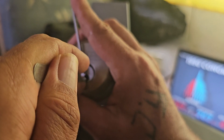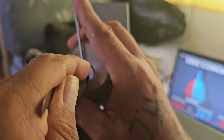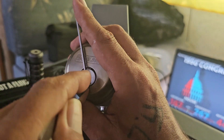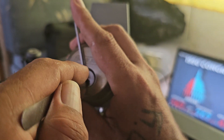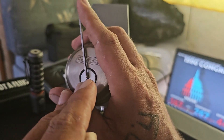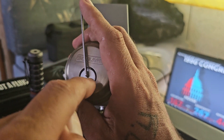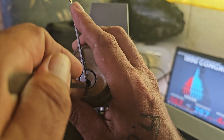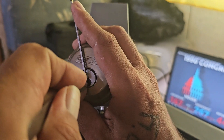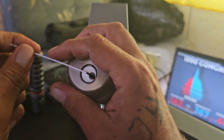We're going to go back to number six, and that puts us in a false set. So then we're going to hit five, which is a spool; number four, which is a spool; go back to number three — another spool; number two; and then up to number one, which is a spool — and it's open.